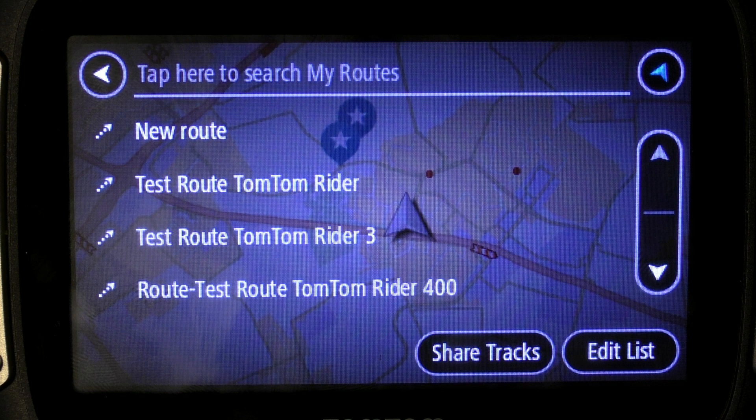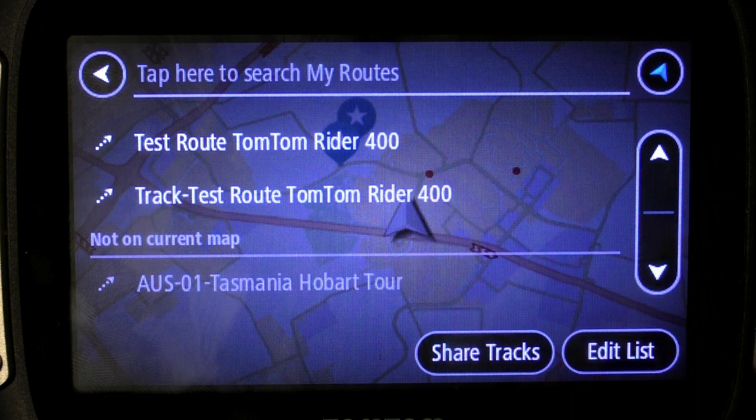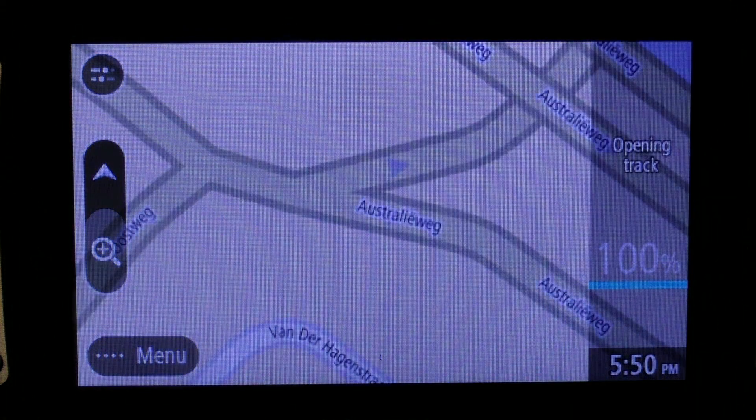You can choose between a route and a track. You have to choose the track since that's more accurate than a route. Select that, and then it will calculate and you can start riding the track.